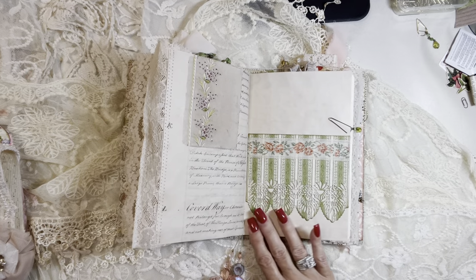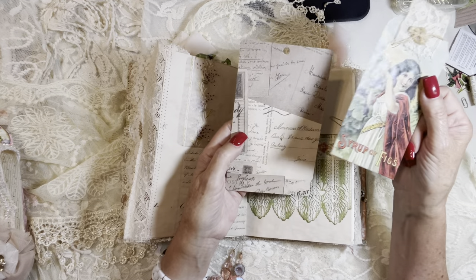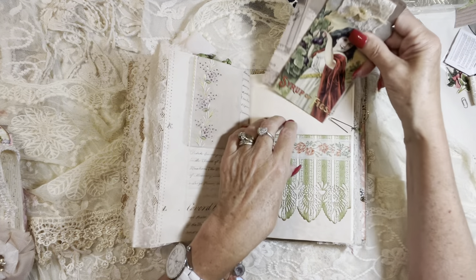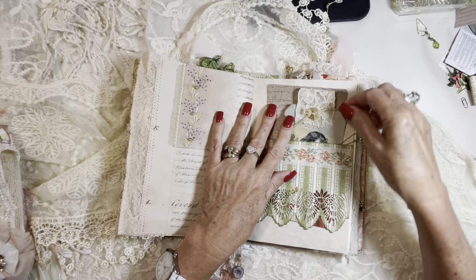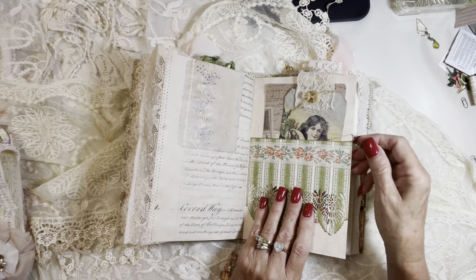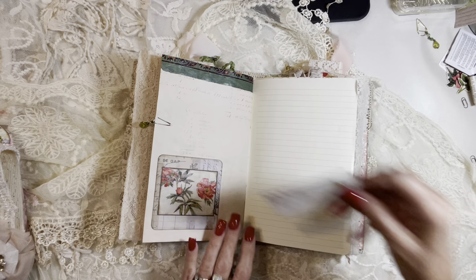On this side I've got a belly band or a pocket with vintage trim and a die cut border on that pocket, a journaling card, and a tag from the kit for that beautiful girl. Some more of this beaded dangle, and then another little tuck spot here.